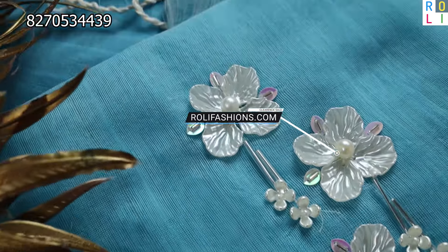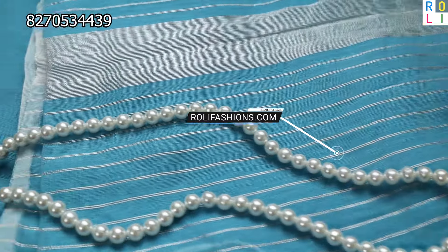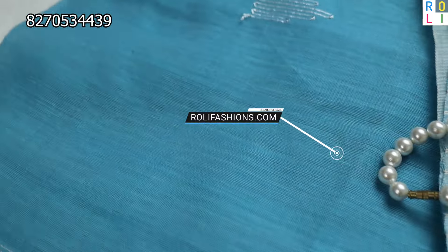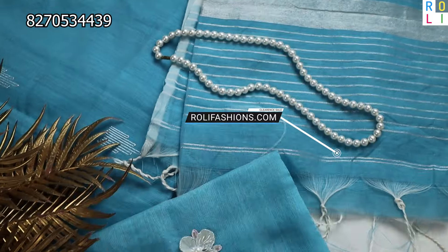This is a blue sari. There are lots of colors — you can see all the colors in the full video. The price is ₹1,099 with free shipping and brooches work.